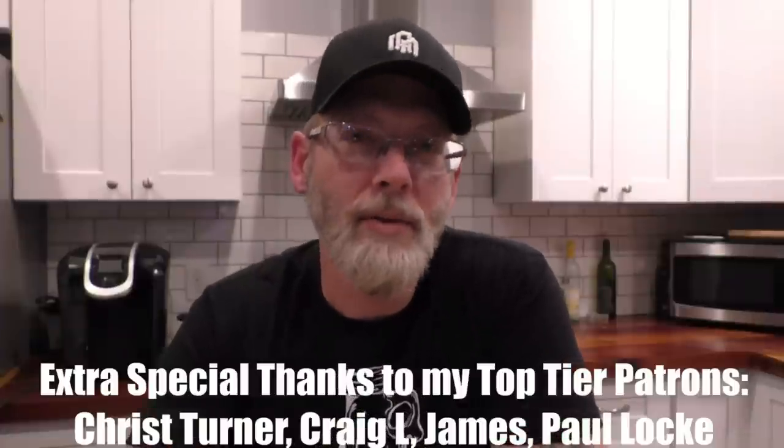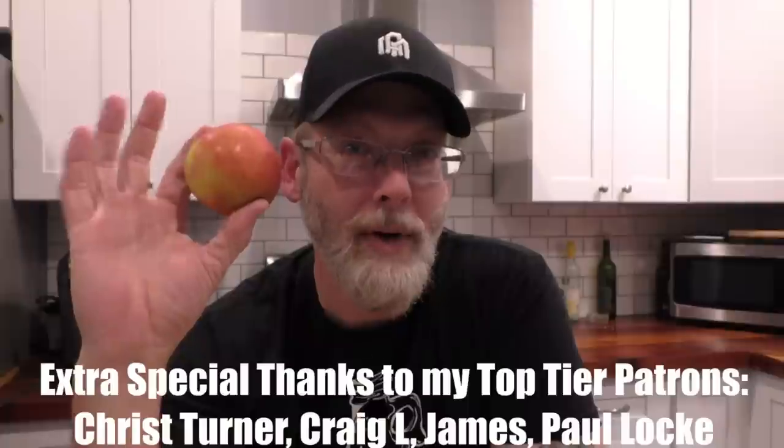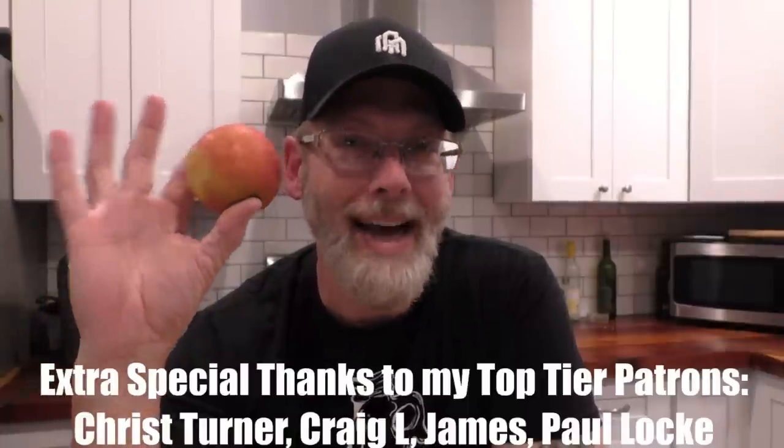If you have followed my channel for a while, there is a very distinct possibility that the reason why you know about me at all is because of apples. I did that Apple Jack video and I did an apple cider video, so I figured I might as well get back to my roots. I was actually inspired to do this video by my buddy Jesse when he did his most recent apple brandy video, where he left all the apple pulp in the fermentation and then distilled with it.